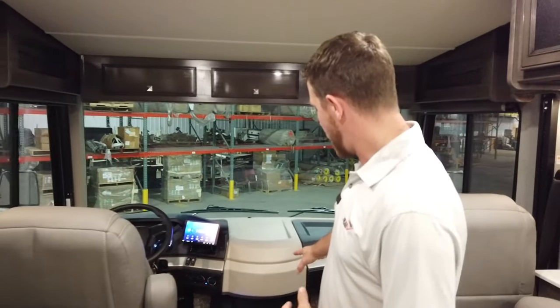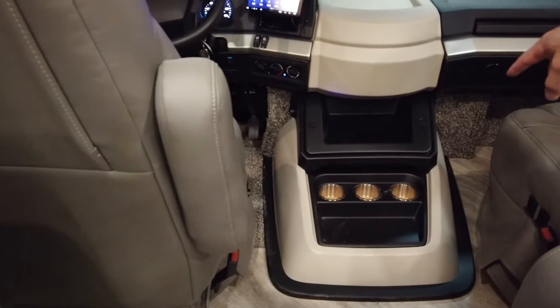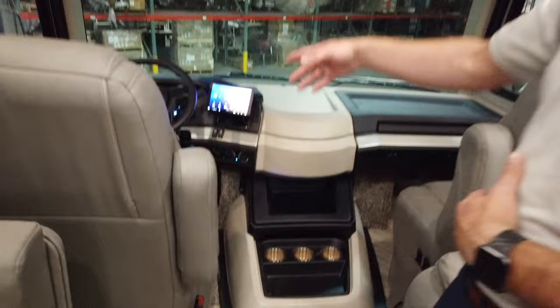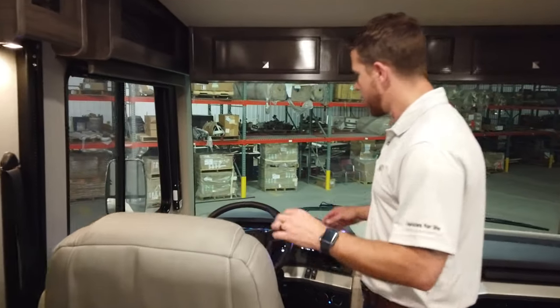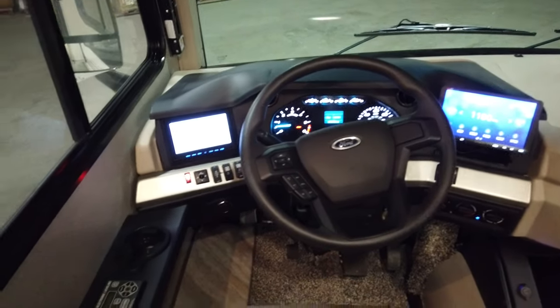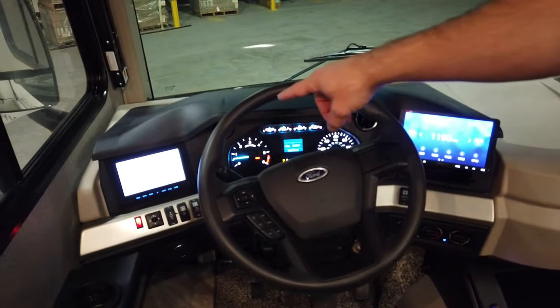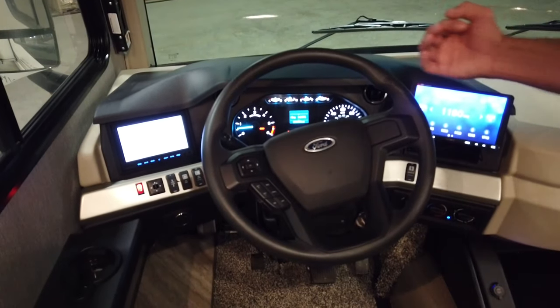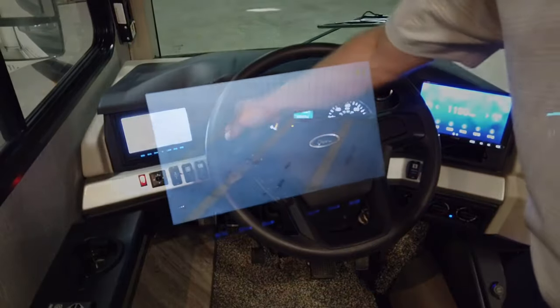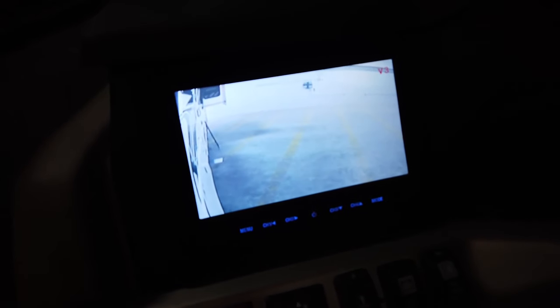Now let's open up this coach and get into some of the interior features, starting up here at the cockpit. One of the benefits of going to that V8 engine is the way it sits in the compartment below — we're able to lower our center console, which makes egress in and out of the driver's seat that much easier. Starting left to right, we have our automatic leveling system controls on the left. We have dual displays in the Invicta — the six-inch monitor on the left defaults to your rear backup camera, and by applying your turn signal left or right, it gives you a sight line down that side of the unit from the cameras integrated into the mirrors.